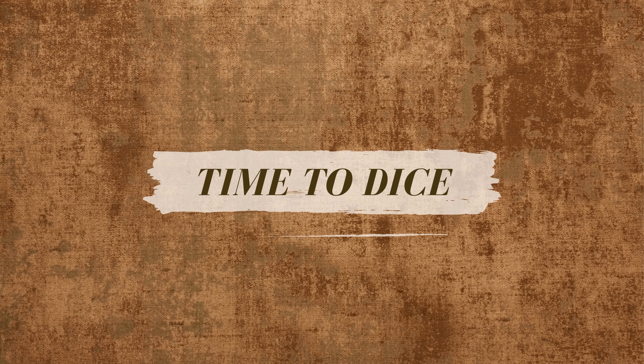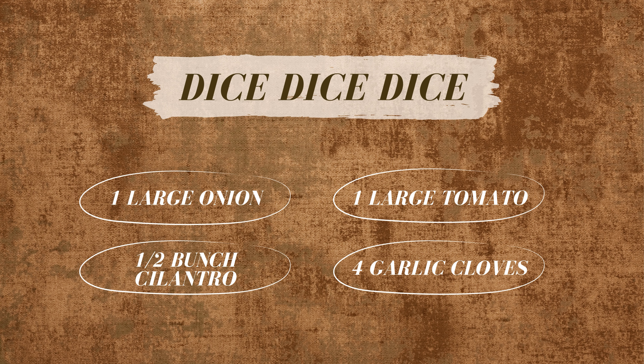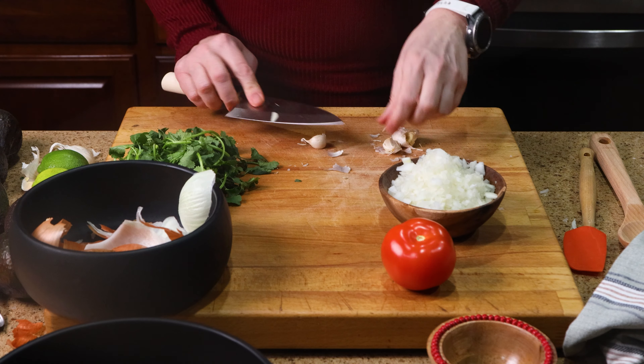So first, I like to get the chopping done so it's ready to go. I'll be cutting an onion, tomato, half-bunched cilantro, and four cloves of garlic. I like to dice the onion, jalapeno, and garlic fine because they're stronger and I don't want them to overpower the dish.